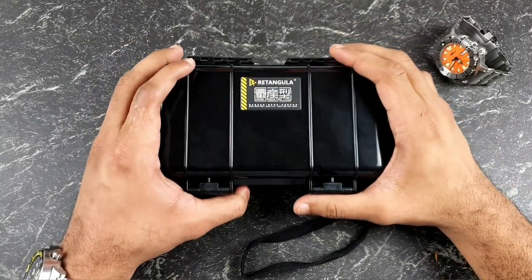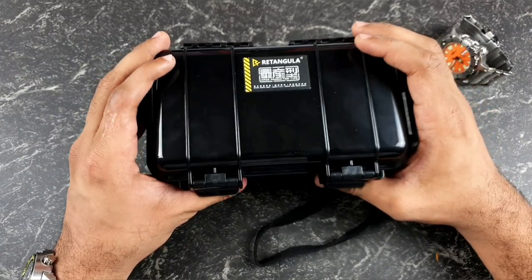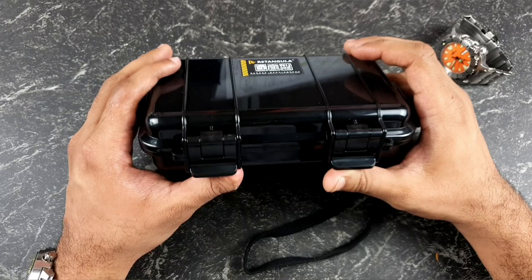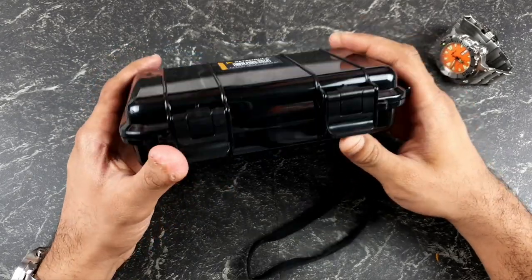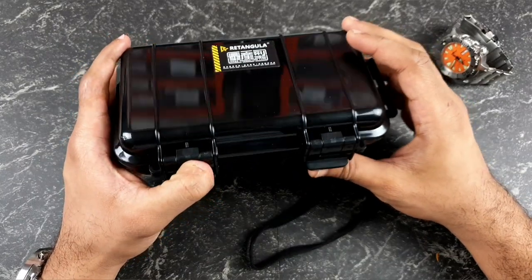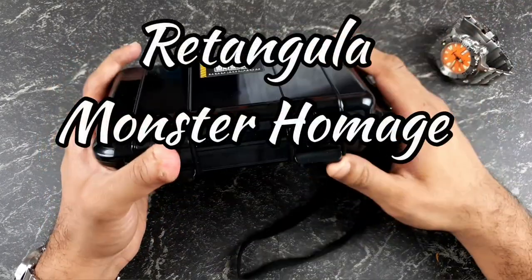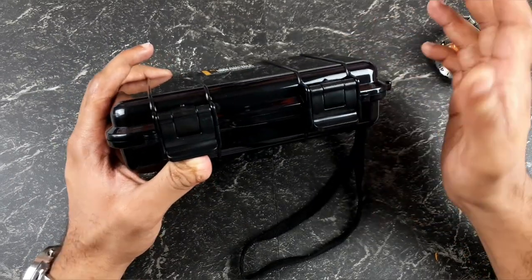Welcome to the channel, thank you everyone for tuning in. Join me today for an unboxing. I did a video on AliExpress a couple of weeks ago talking about the best releases of 2021 so far, and I did mention one of the watches I purchased was the rectangular Monster homage. A week and a half in, it has arrived from AliExpress — very quick delivery, I wasn't actually expecting anything to come through yet.